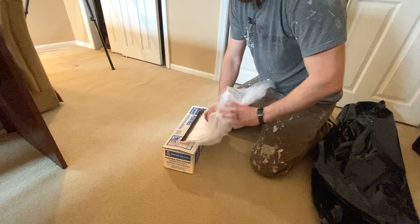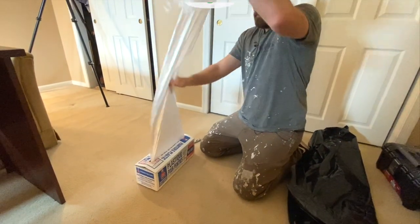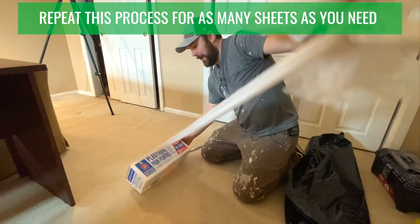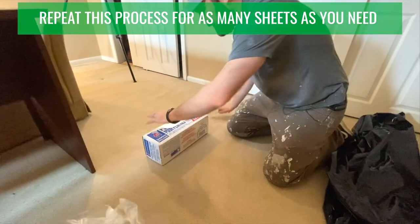The plastic tends to feed out of the top of the box, and then I like to roll the box over and cut into it — and that's one of our sheets.